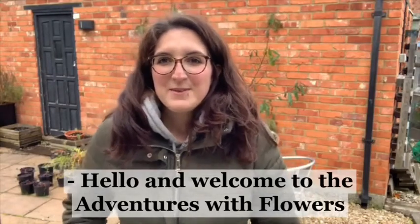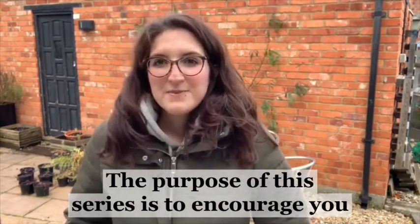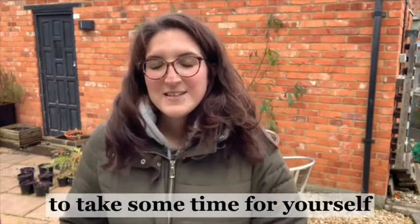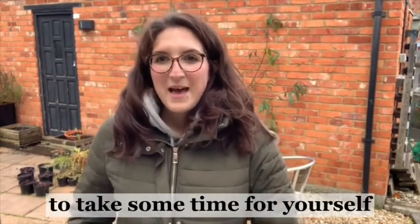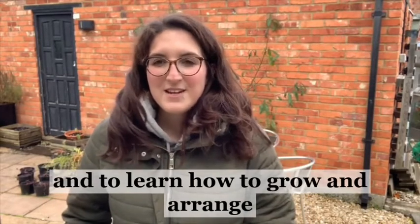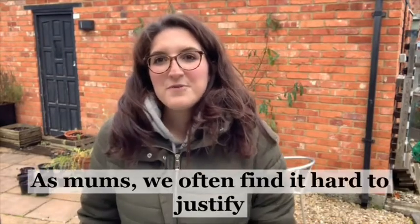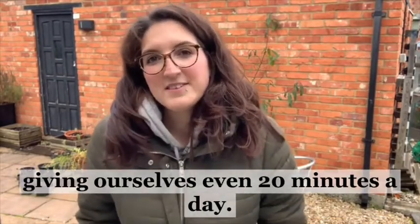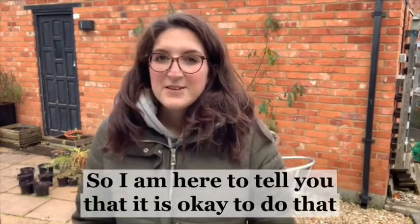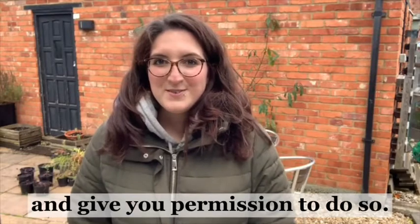Hello and welcome to the Adventures with Flowers Mindful Gardening and Floristry Vlog Series. The purpose of this series is to encourage you to take some time for yourself and to learn how to grow and arrange your own cut flowers mindfully. As mums we often find it hard to justify giving ourselves even 20 minutes a day, so I'm here to tell you that it is okay to do that and give you permission to do so.